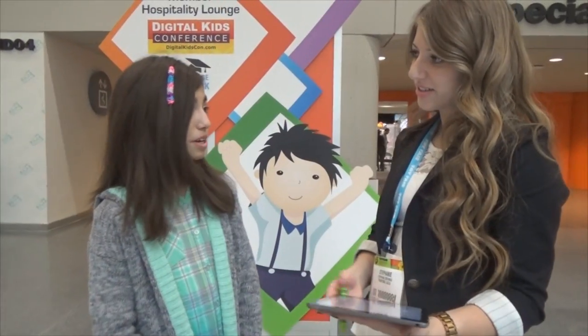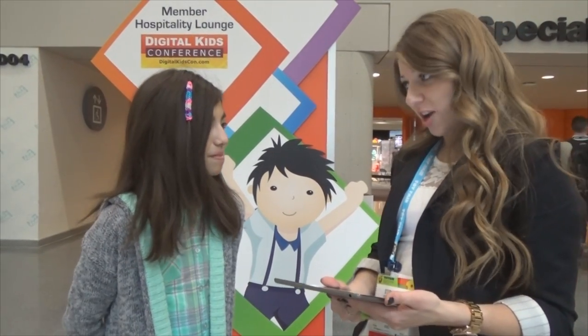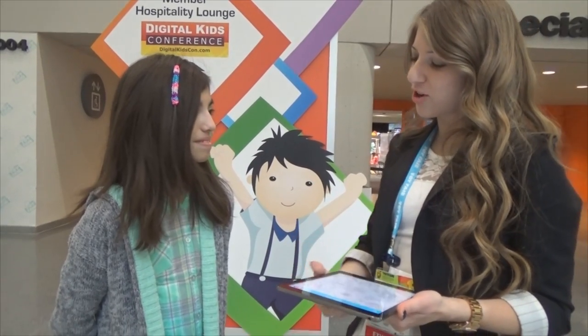Also, where can you get this? The app is available on the App Store, Google Play, or the Amazon App Store. And the actual colouring book with the digital crayon are available on Amazon.com.